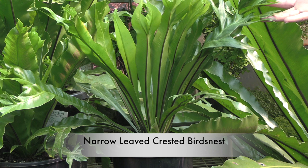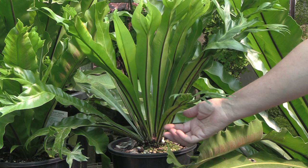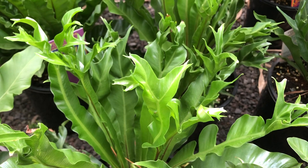This one is a narrow leaf crested bird's nest. It starts off at the base quite narrow and then widens as it comes up, then bifurcates or splits and continues to split, creating little fingers on the ends.